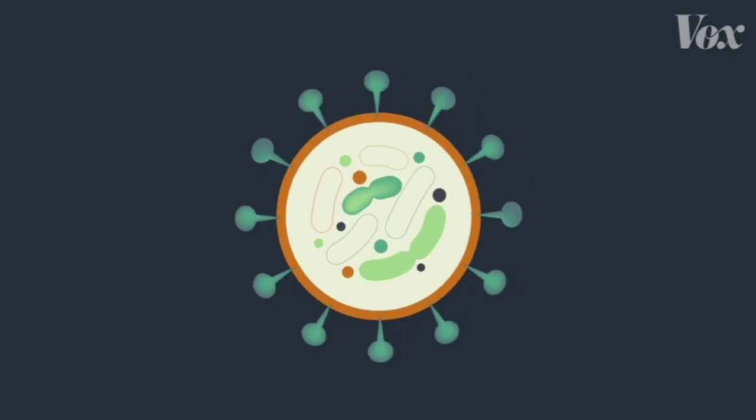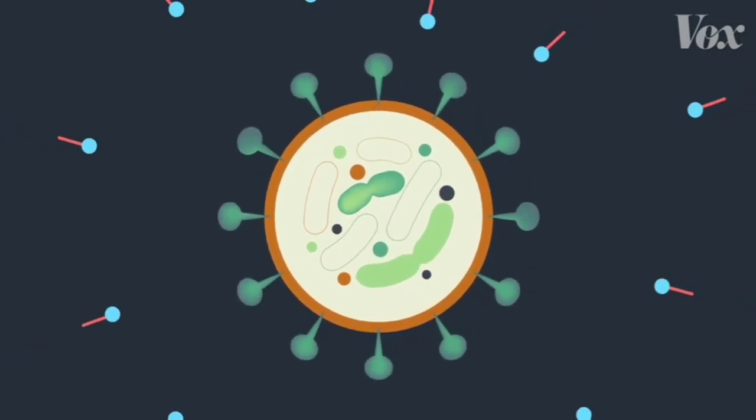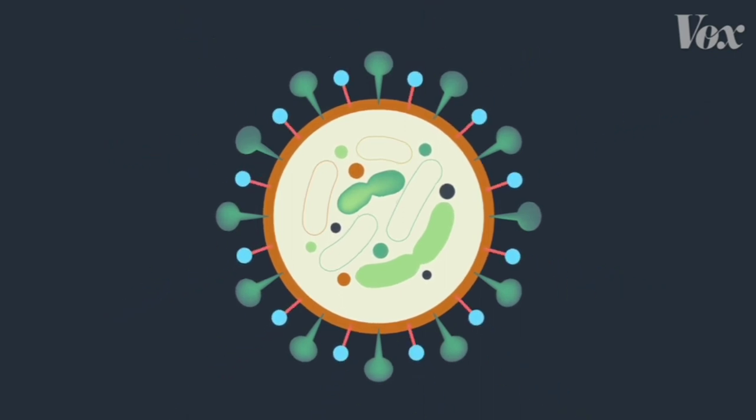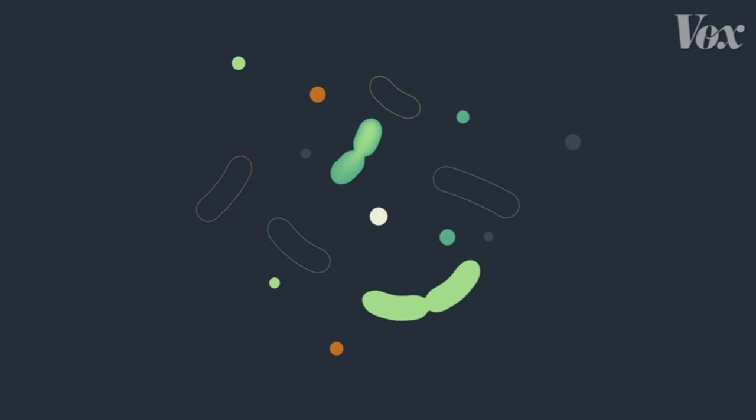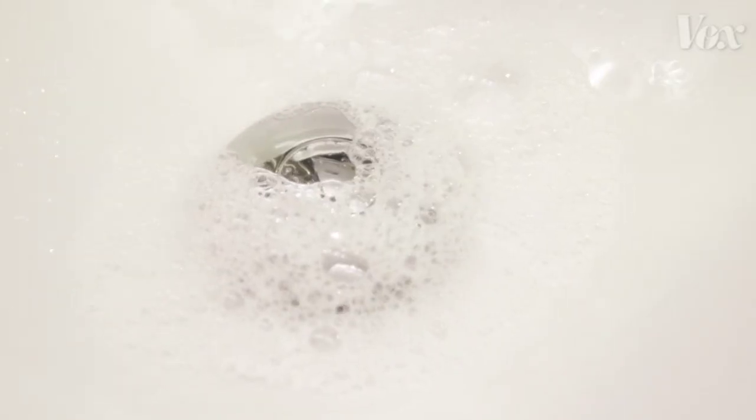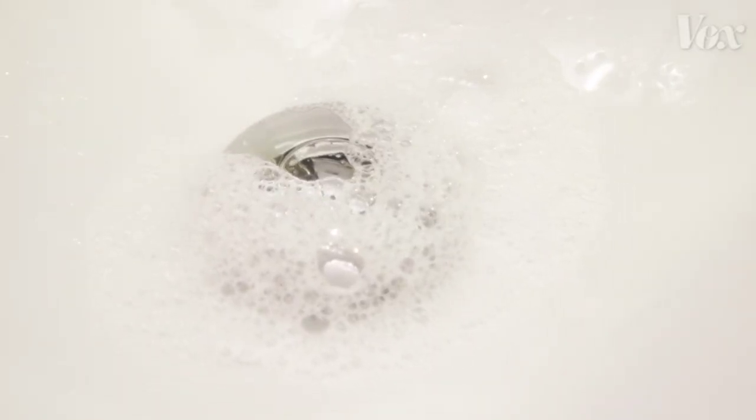Let's go back to our coronavirus molecule with that layer of fat holding everything together. When it interacts with soap, that fat gets pulled out by the soap. Soap literally pulls apart and demolishes these viruses. And then the water rinses the harmless leftover shards of virus down the drain.